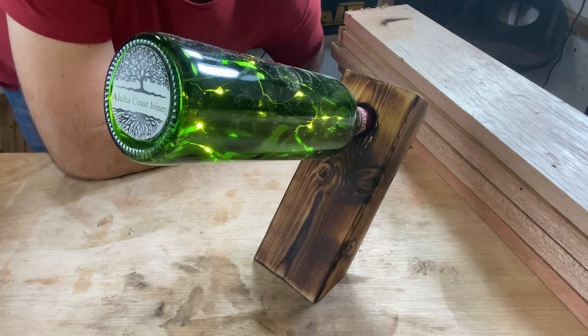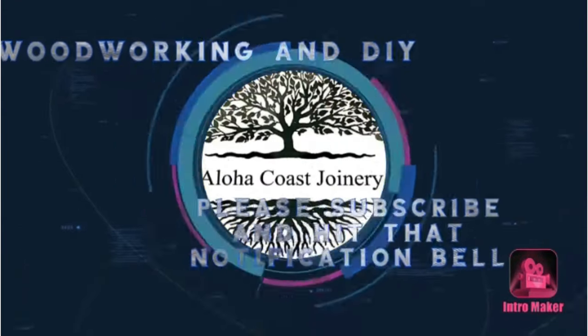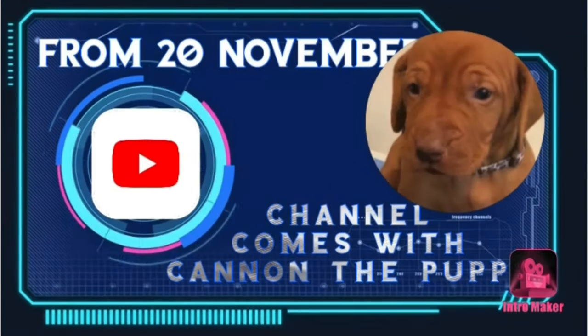There we go guys — I think it looks pretty cool.